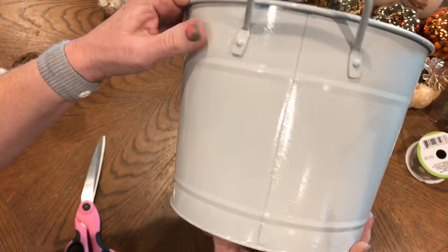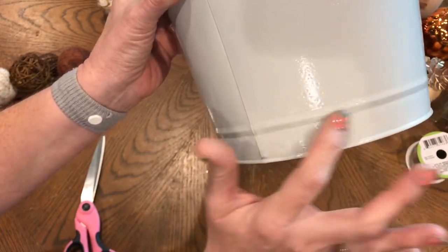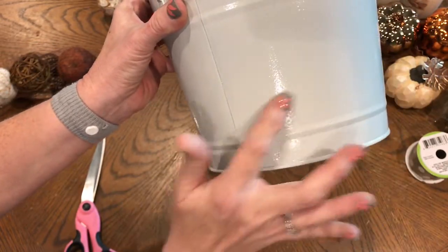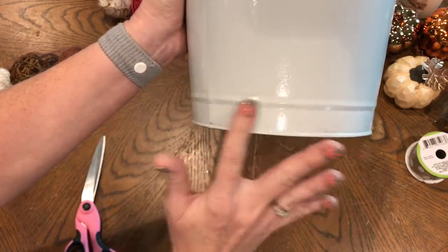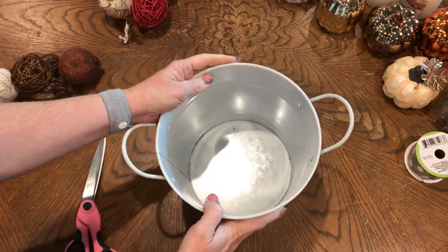Maybe just a little bit of a shine and some little dots. I don't know if you can see that or not, but it's got like a little kind of texture to it. I don't know what to call that — maybe just a little bit of texture. So I've got that painted.